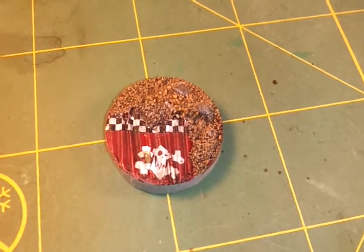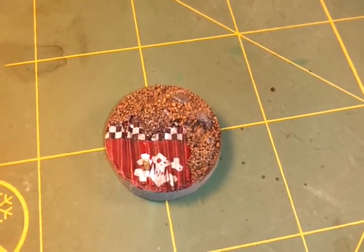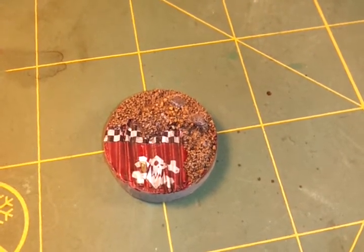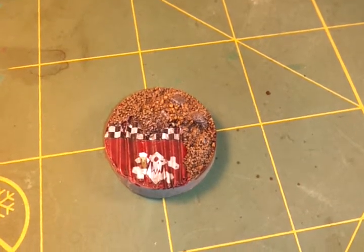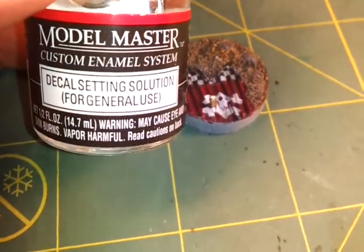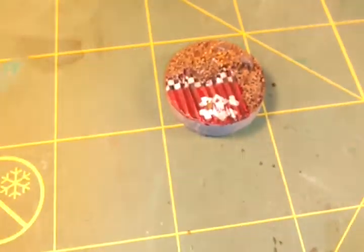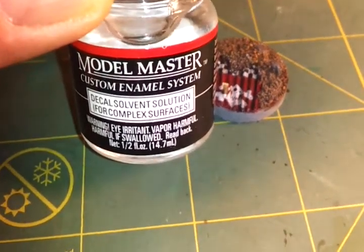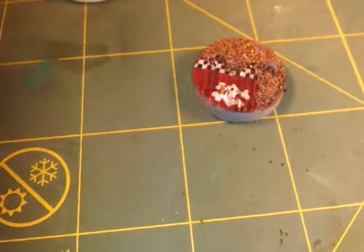What I did is I didn't have any of the Micro Set or Micro Sol — I ran out of that — but I had some stuff from my other modeling supplies. It's called Model Master, and there's the decal setting solution for general use and the decal solvent for complex surfaces.